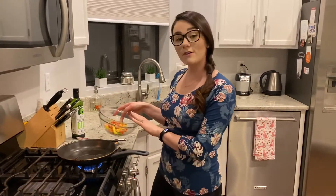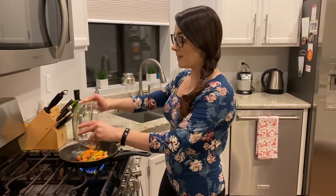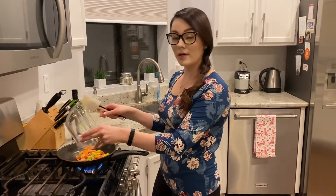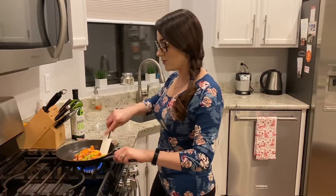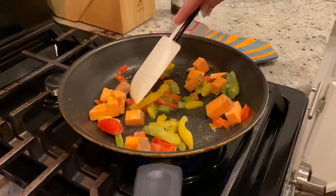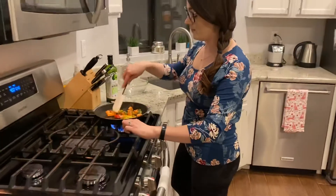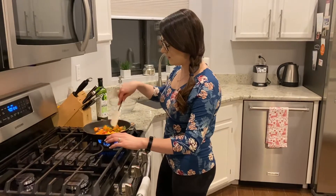Then we're adding in a half a cup of cubed sweet potato and a half a cup of bell pepper — the tricolored bell pepper from Trader Joe's that you can buy in the frozen section. We get it over low heat to start so that the water from these veggies doesn't splatter and burn us, and then we're going to turn it up to medium heat.